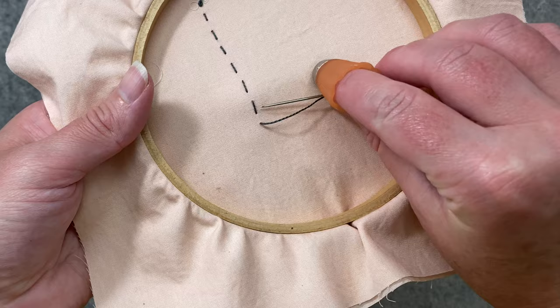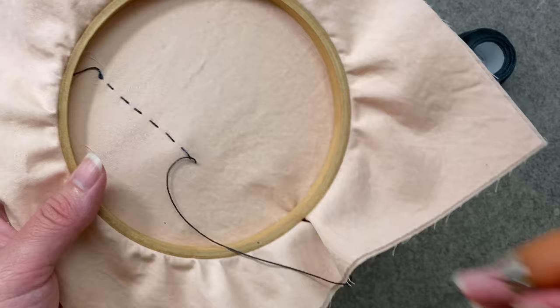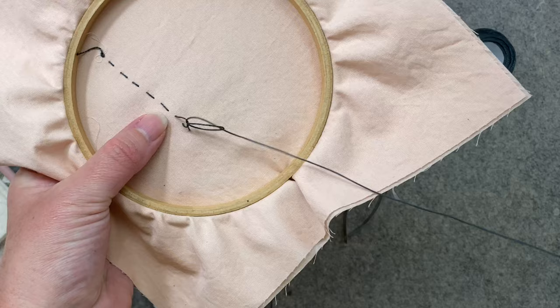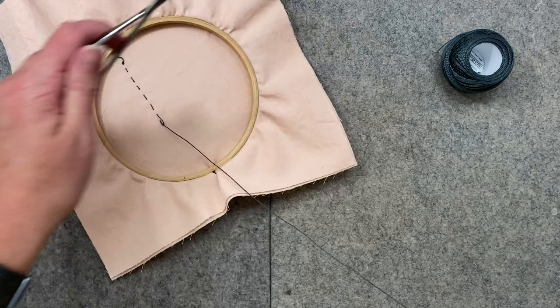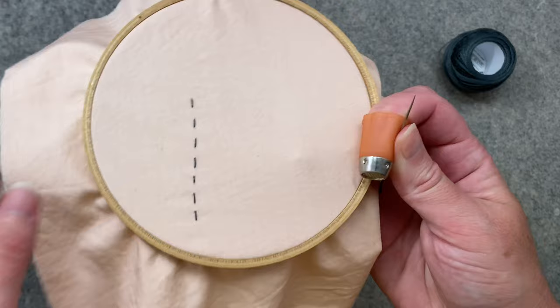When you want to tie off, you'll slip the thread through a stitch or two, pull it completely through once, send it back through that same stitch, make the loop, put your needle through it, and tie off. Do that one more time, then cut it maybe a half an inch. That is the running stitch.